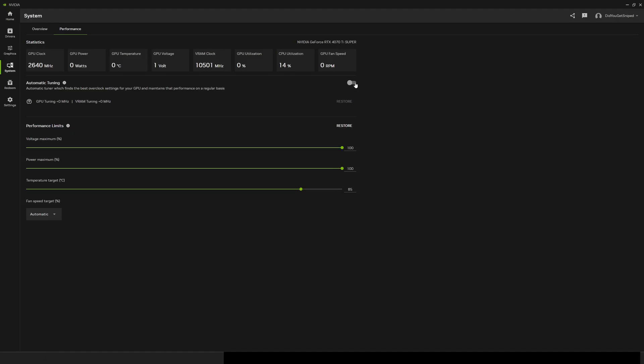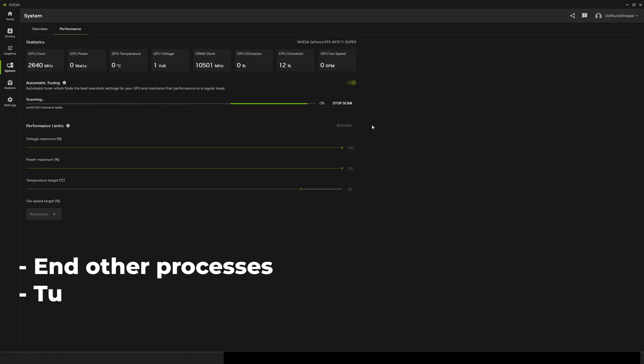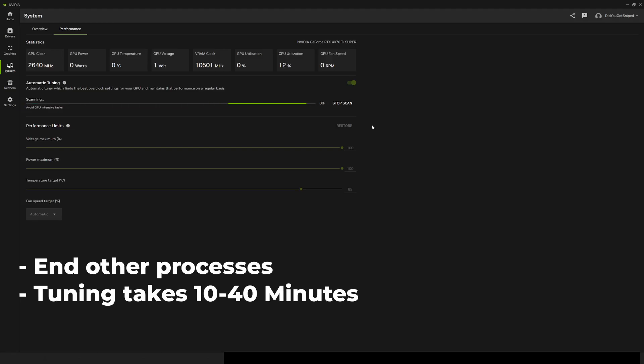Keep the fan speed at automatic. You can change these as you see fit, but I find this setup to be the best. Finally, flip this automatic tuning switch to the on position, and your computer will start the process of overclocking your GPU. Be sure to end all other processes while the tuning is in progress, so that it runs smoother and goes much faster.